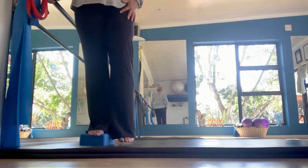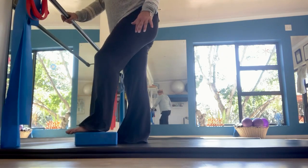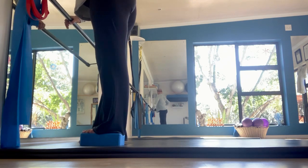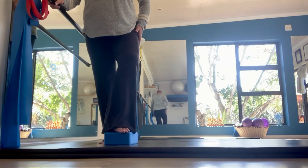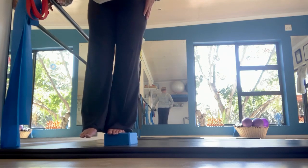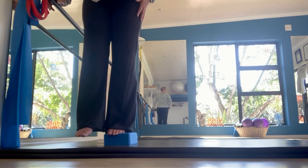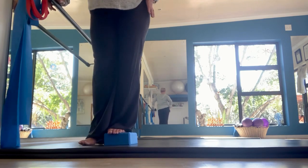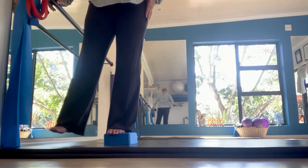Now we're going to swap legs. Stand on the step with the other leg — you can see what happens to the hip as you lower it: that hip sort of pushes out slightly, then you pick it back up. Do 10 hip drops, then bring the feet level and take the free leg out to the side for 10 reps, feeling the left glutes activate.